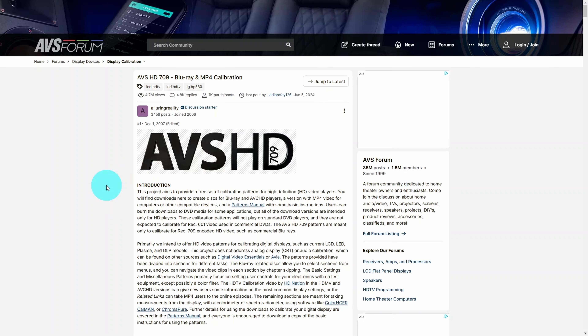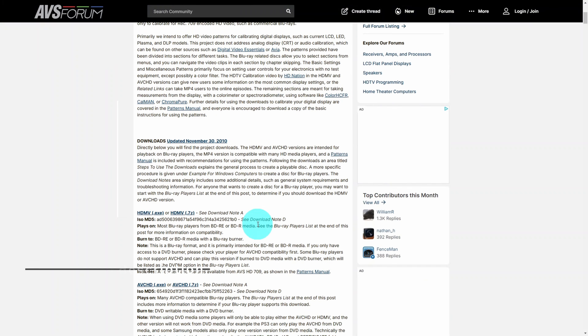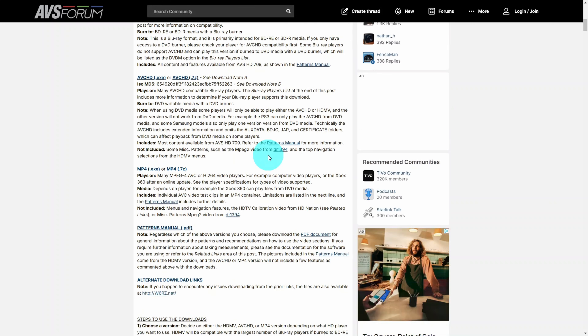I can't take any credit for the calibration images we're using in this video — they've been put together by people much smarter than me. Special shout out to AVSHD709 and their group on the AVS Forum. If you want the raw files that you can burn to a DVD, they're available totally free. The link will be in the description.